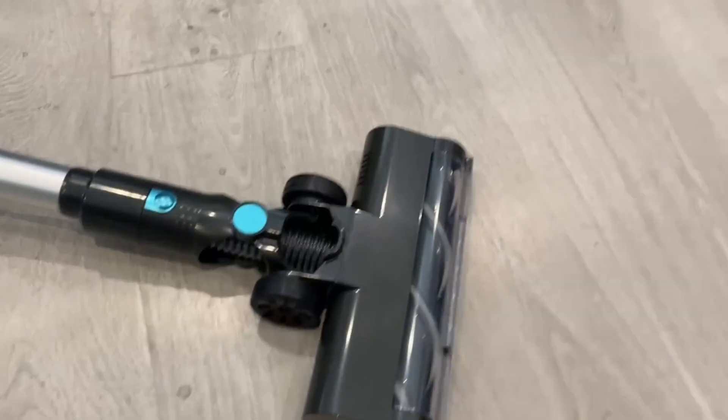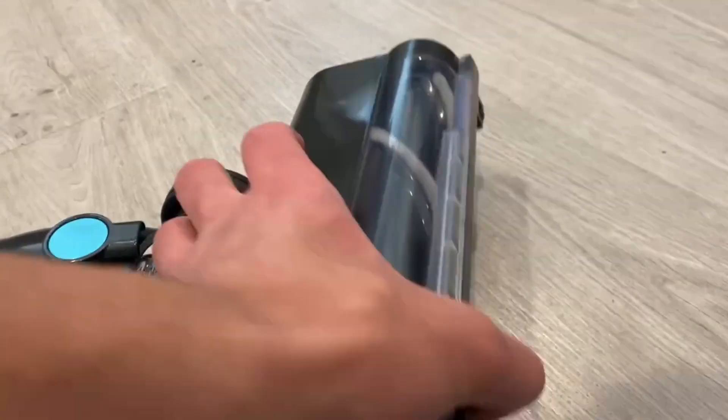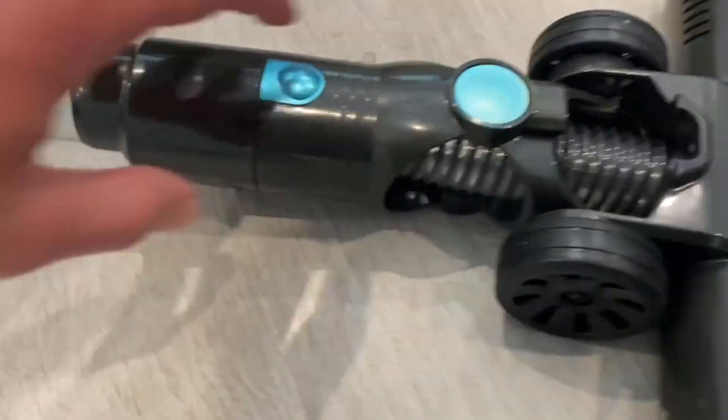Going straight into just the brush really quick — right here there's a little flick, and once you flick it, it releases the brush and the brush will just fall out. You can clean it and then pop it right back in.